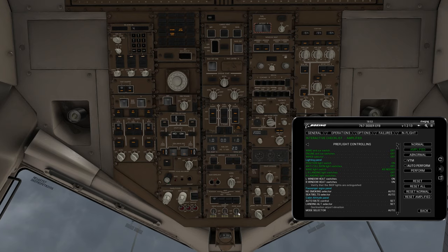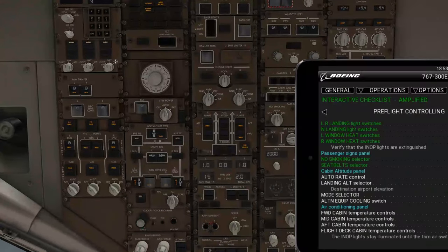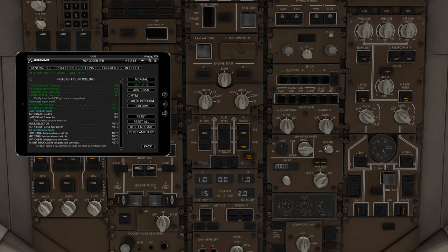Left and right window heat switches go on — window heat is up here, left and right, all on. Passenger signs need to both go to auto. For the pressurization auto rate, you're going to keep it right here at this indicator — you want the line to be pretty much where it is. Let the landing auto rate be selected.